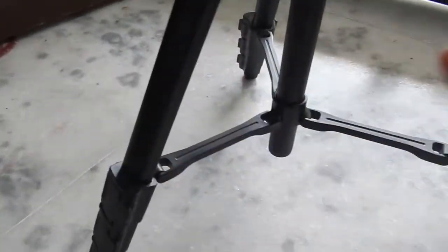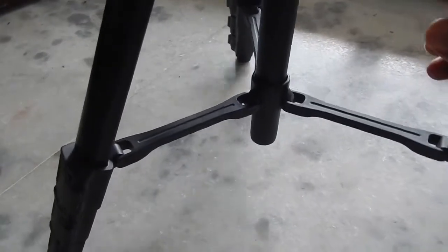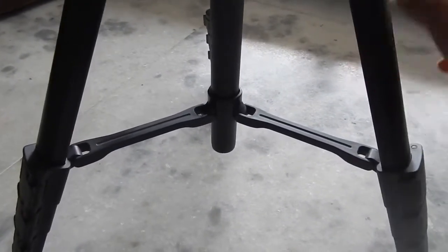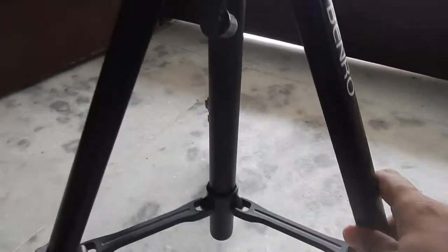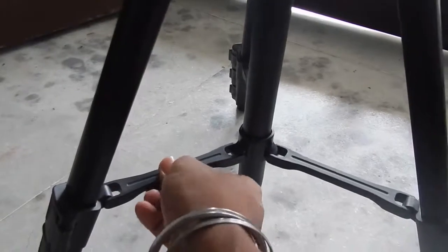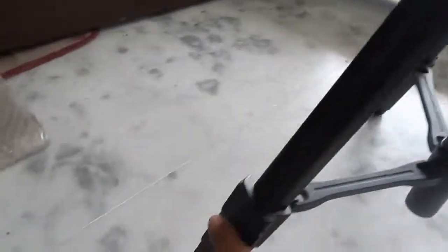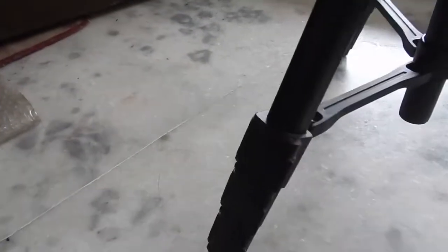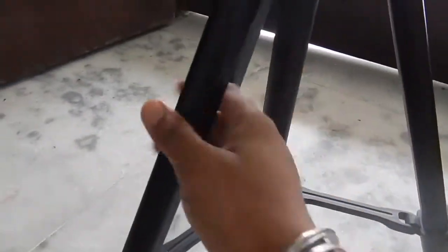Looking at the legs, the tripod looks very good and is nowhere comparable to other cheap tripods. I've seen those tripods — they may look similar but the quality of this one is much better. These clamps are plastic but they are very good quality. The legs are made with aluminium, and the tripod feels very high quality overall.